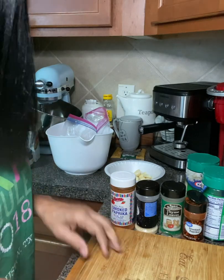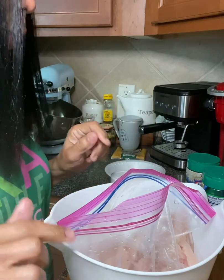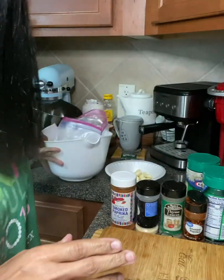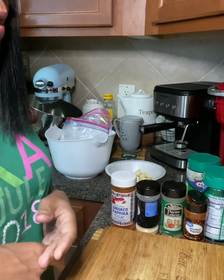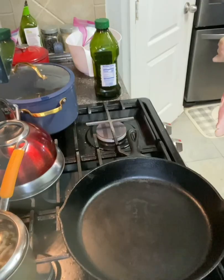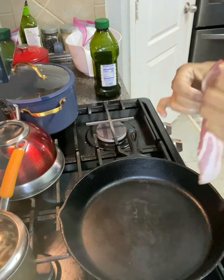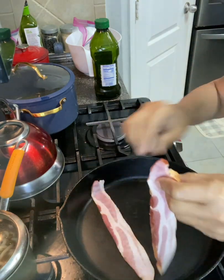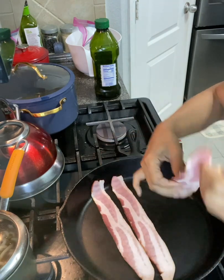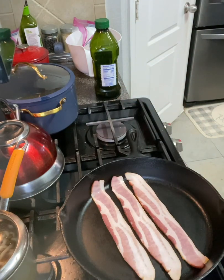The first thing we have to do is brown our chicken, and we're going to do that in some bacon. We're going to cook three pieces of bacon, crumble it up over our chicken sauce. We're going to let that bacon cook and set it aside.